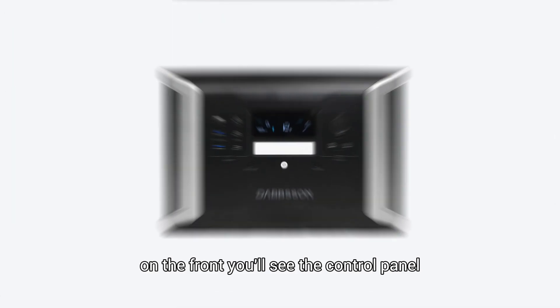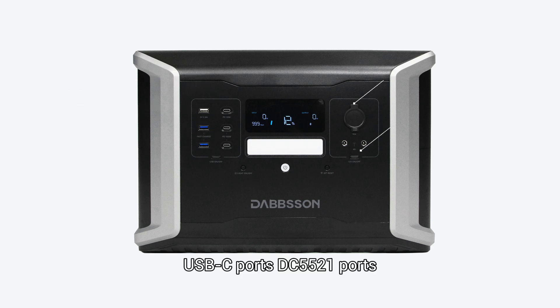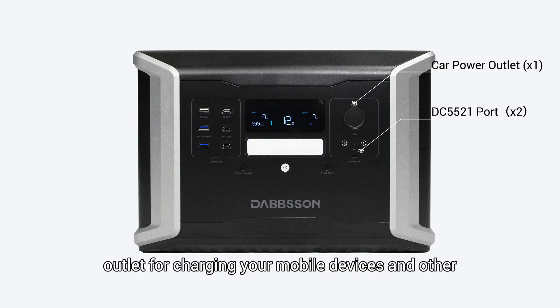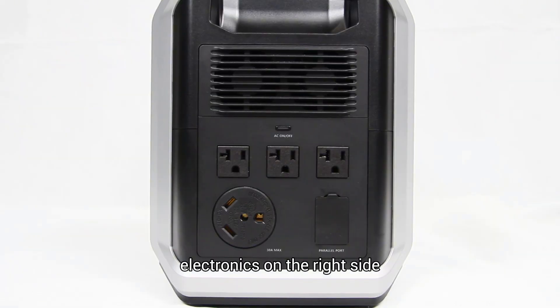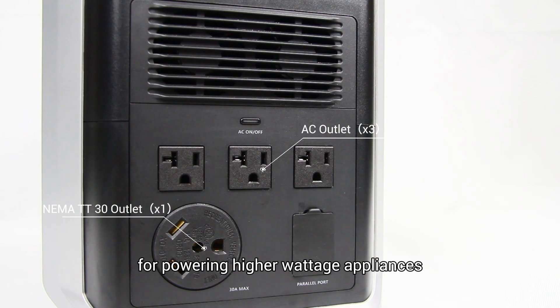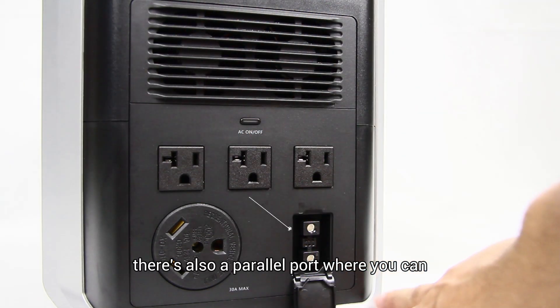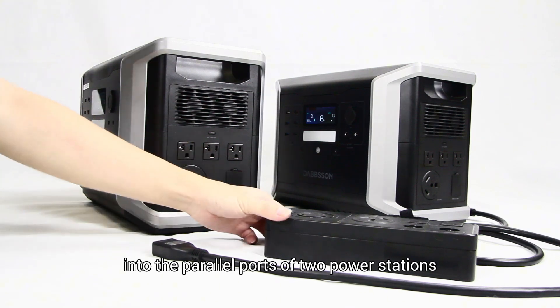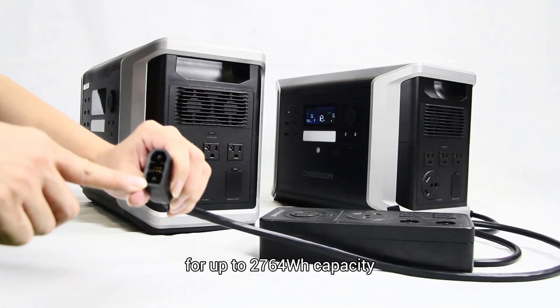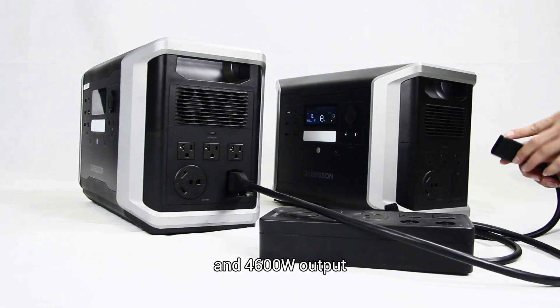On the front you'll see the control panel and various output ports, including USB-A ports, USB-C ports, DC 5021 ports, and a car power outlet for charging your mobile devices and other electronics. On the right side you'll find three AC outlets and a NEMA TT30 outlet for powering higher wattage appliances. There's also a parallel port where you can plug the parallel connection cable into the parallel ports of two power stations for up to 2764 watt-hours capacity and 4600 watts output.